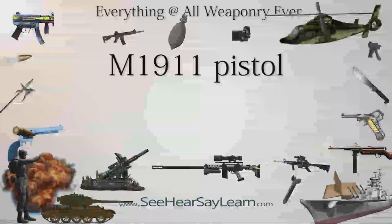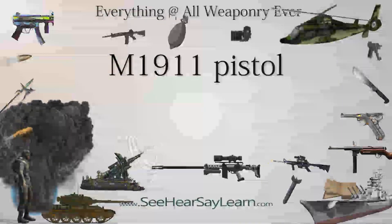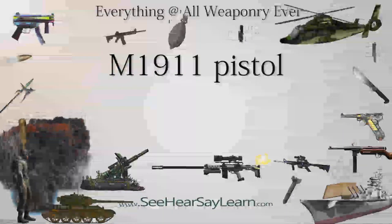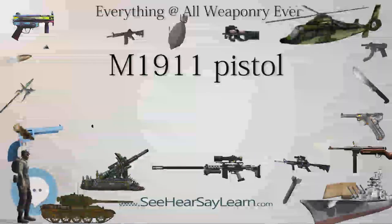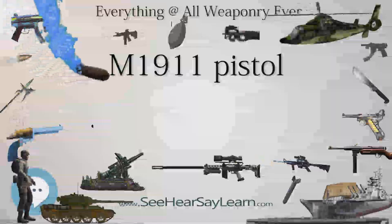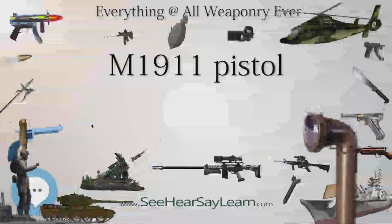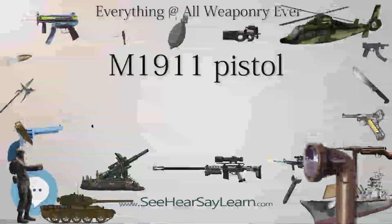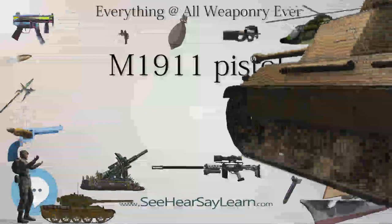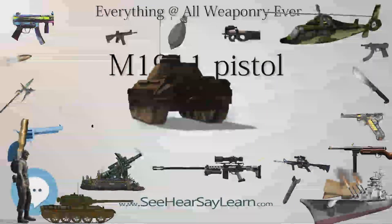Following its success in trials, the Colt pistol was formally adopted by the Army on March 29, 1911, when it was designated Model of 1911, later changed to Model 1911 in 1917 and then M1911 in the mid-1920s. The Director of Civilian Marksmanship began manufacture of M1911 pistols for members of the National Rifle Association in August 1912. Approximately 100 pistols stamped NRA below the serial number were manufactured at Springfield Armory and by Colt. The M1911 was formally adopted by the U.S. Navy and Marine Corps in 1913.